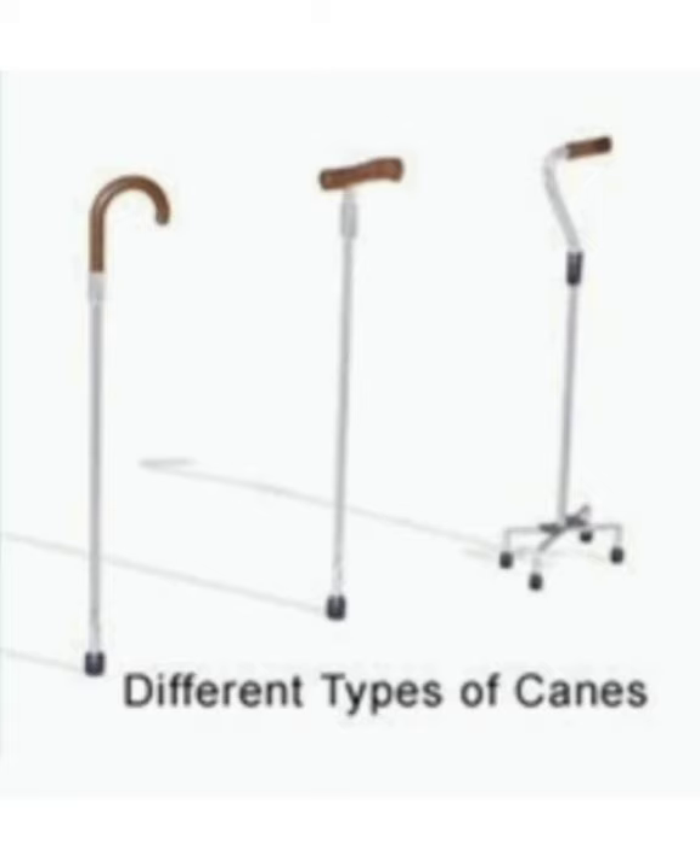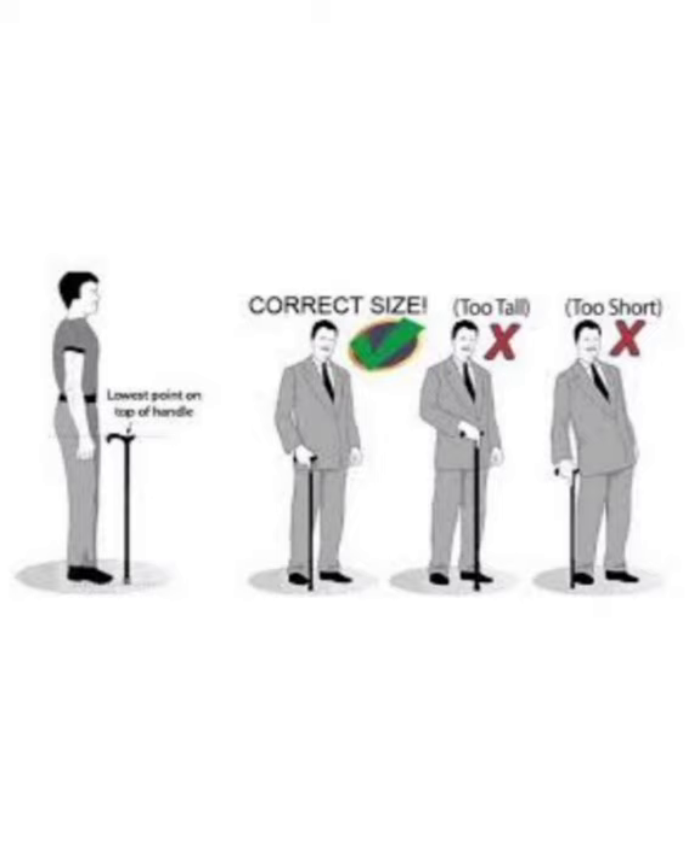A quad cane is more supportive because instead of one point of contact, the quad cane has four. Though one is more supportive than the other, you use them the same way.